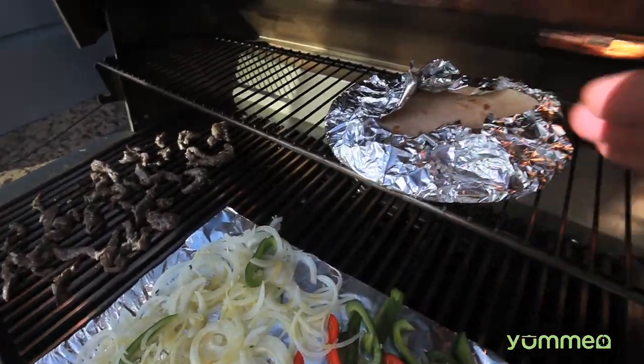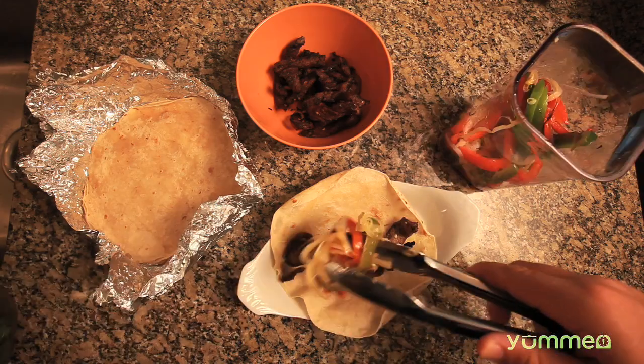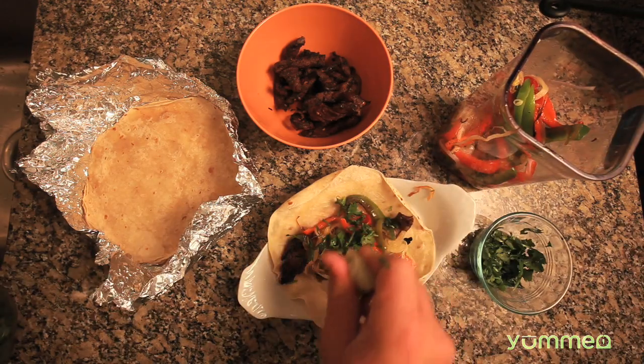Heat flour tortillas in tin foil on the grill. Tortilla, meat, peppers and onions, cilantro, squeeze of lime. Serve it.